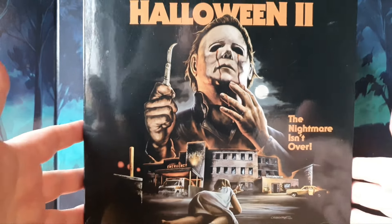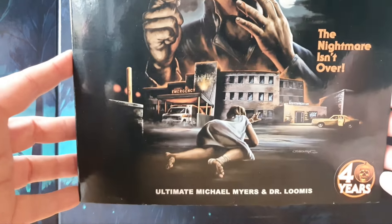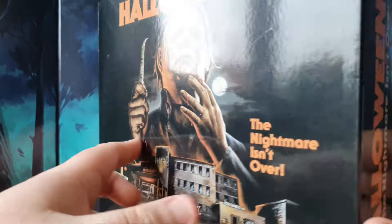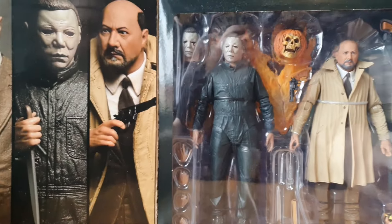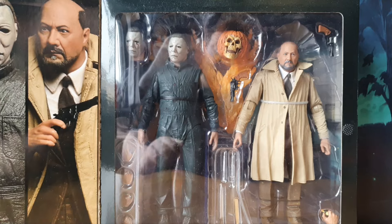Let's jump down guys and have a quick look at this awesome packaging because it is absolutely stunning. Here we are - 'The nightmare isn't over' - I love that, that is so cool. And there's that 40 Years logo - it just looks so good. If we turn it around we've got some nice product shots, very cool. Open it up - look at that. Let's bust these guys out of the packaging.